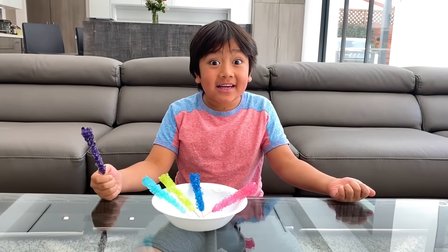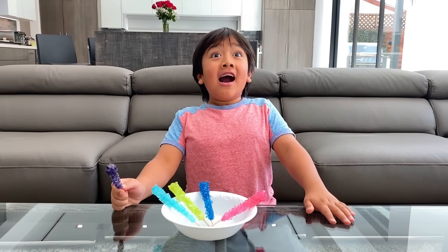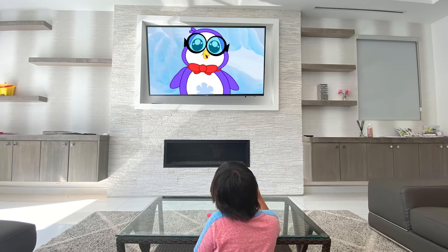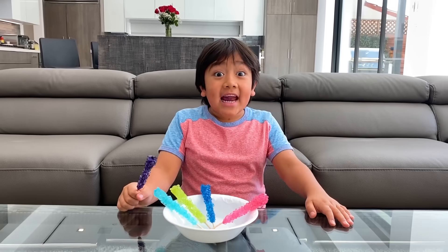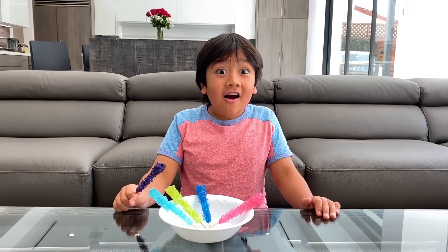I wonder how these were made? Hey Ryan! Hi Peck! Did you know you can make rock candy at home? You can? Yeah! Want me to show you how? Sure! Then let's go!